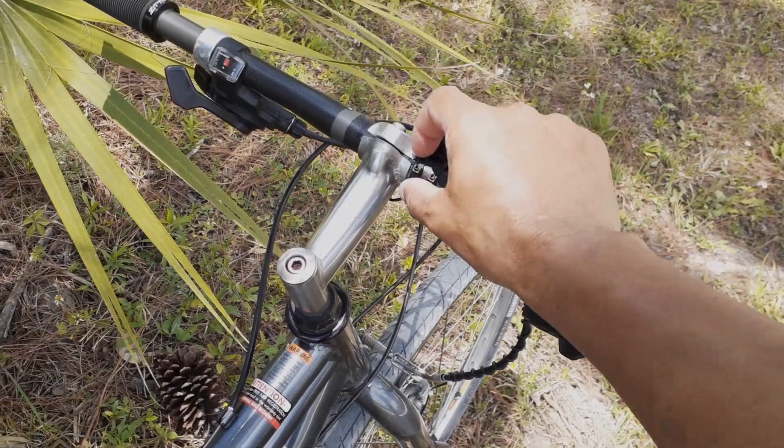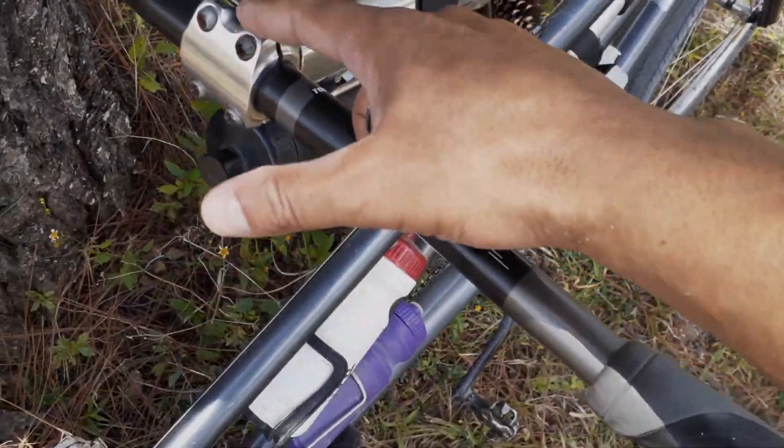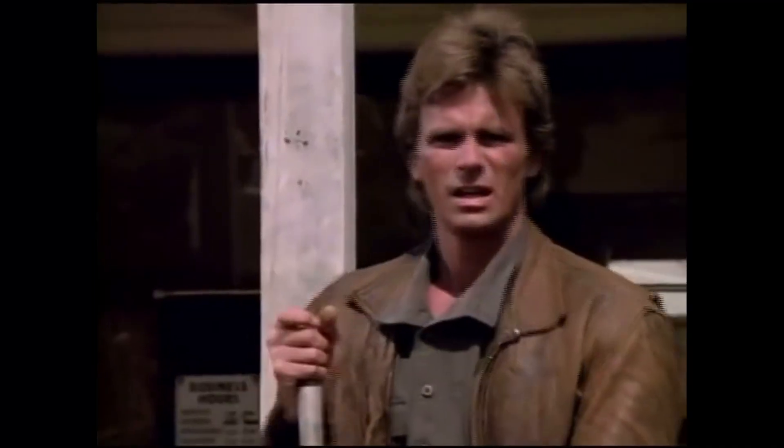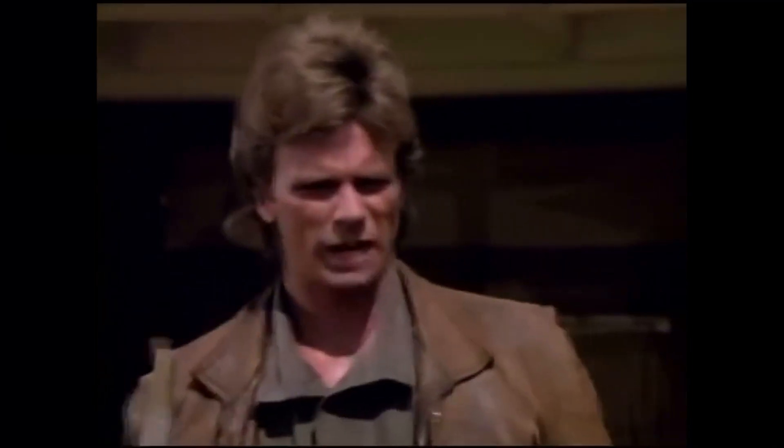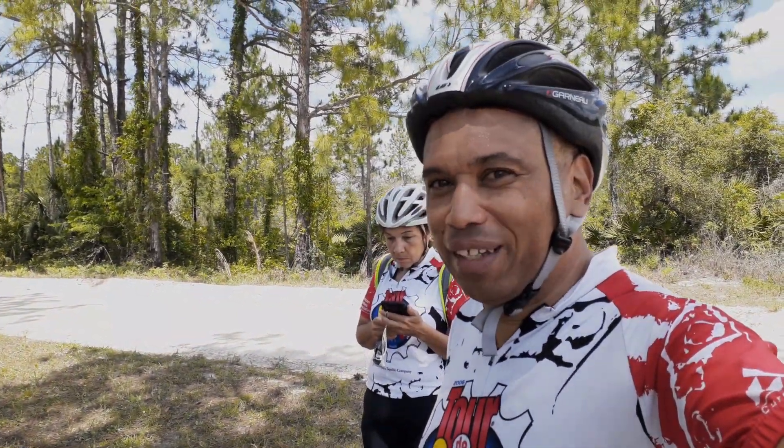I'm going to clamp it along the area so the affected part is in the middle of the clamp — it should be plenty secure. When life gives you lemons, you've got to make lemonade!